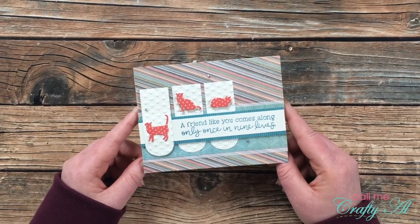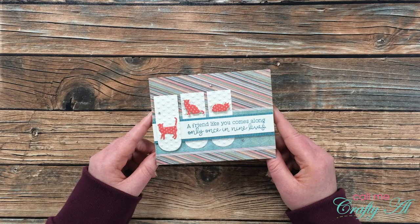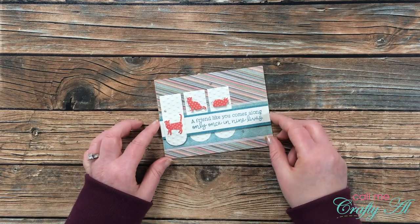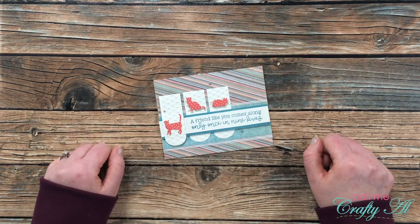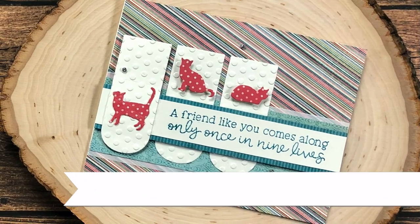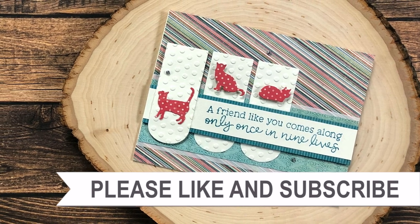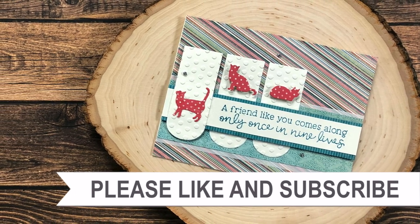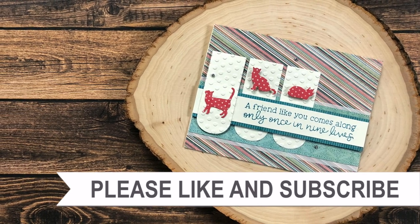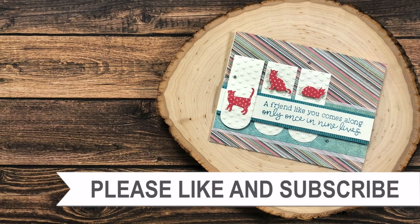Thank you so much for taking the time to watch me put together today's card. If you enjoyed this video, as always I appreciate a thumbs up. Until my next one, I hope you're all having a crafty day — bye bye! Thank you for watching all the way to the end. I hope you'll consider clicking on one of the videos or playlists linked above, and if you're interested in any of the products or tools I used today I do have some links in the description box.